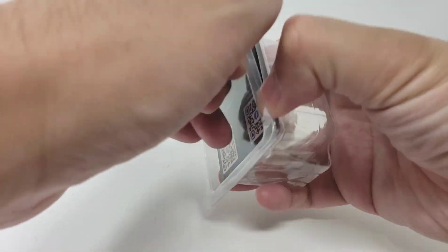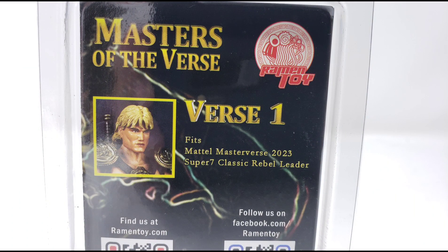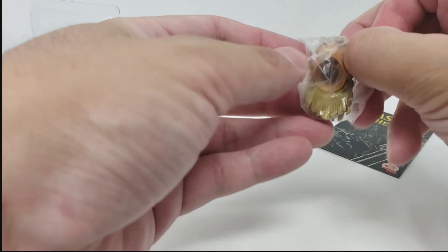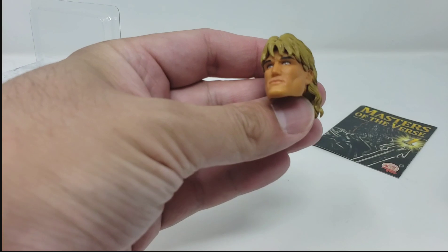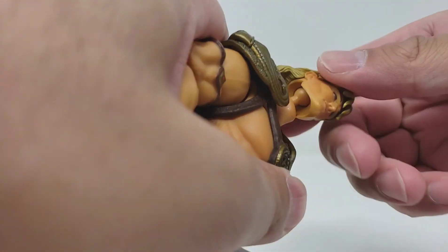Taking it out of Rahman's clear clamshell packaging, which sports their logo and their website QR code, it's easy to be impressed by this sculpt. Company owner Ace is definitely a good friend of mine, and I knew to expect good quality and service coming from him. Making the head swap, it's simple enough to twist and remove the original head from the figure, then replace it with the one that Rahman has given us.